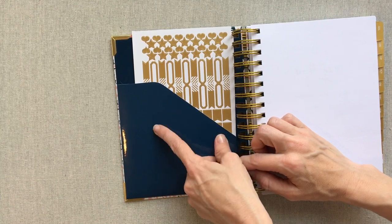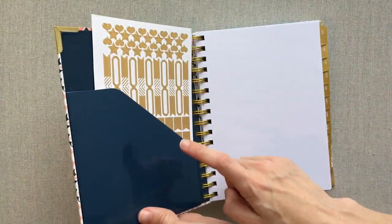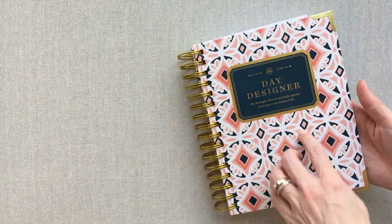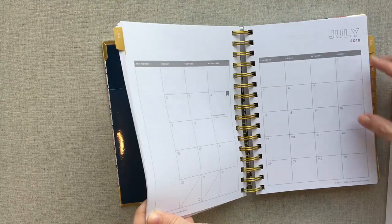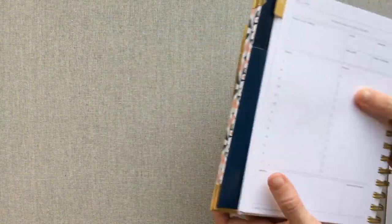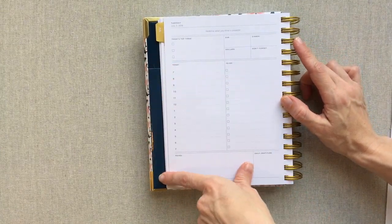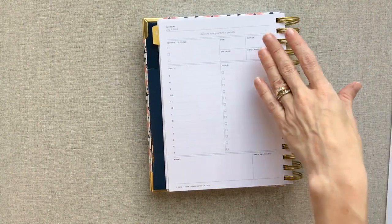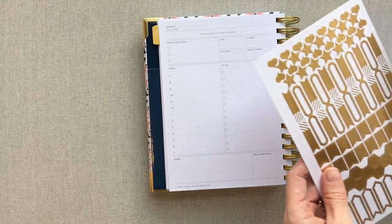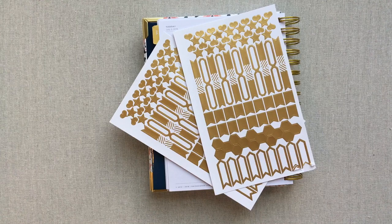Something I want to note: Day Designer always matches their inside cover color — your inside pocket and end page color — to your outside cover. It's a different color for every planner, and I love that because it coordinates. Most of the time my planner is open on my table next to me, so I only see a touch of the pattern and the inside color — and I like how it coordinates and looks pretty even when it's open like this.